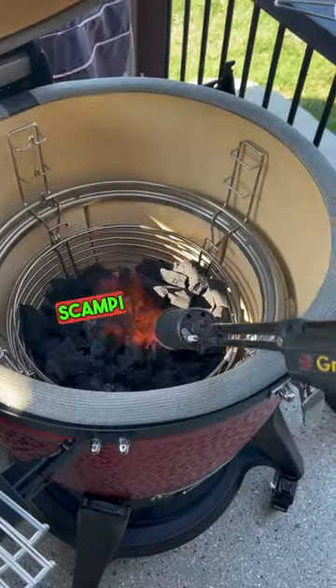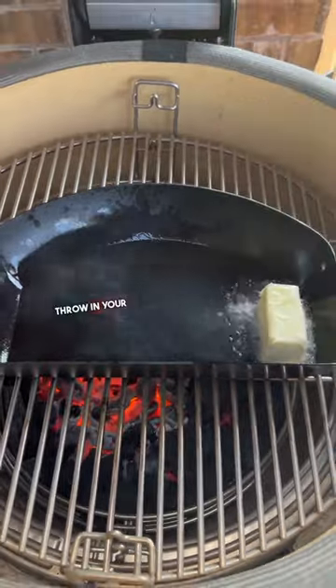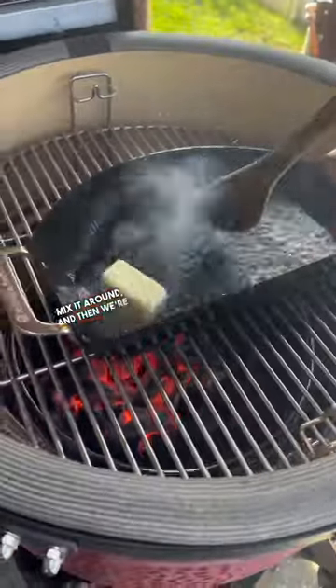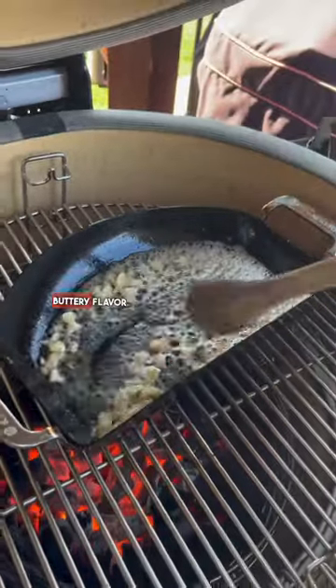Pan seared garlic shrimp scampi in 10 minutes. Fire it up, oil in the pan, throw in your butter, mix it around, and then we're going to add the chopped garlic. This is going to give it that garlic buttery flavor.